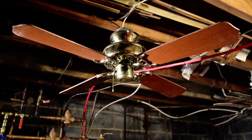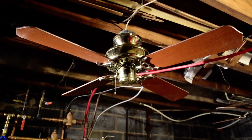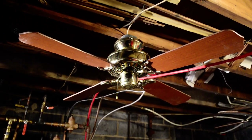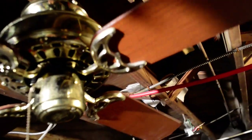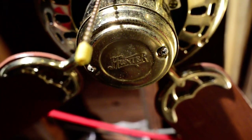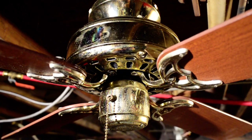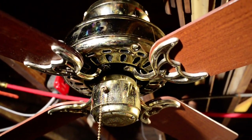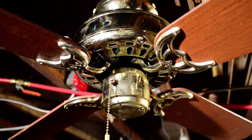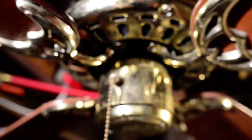On this week's episode of 'I Didn't Know It Came in GE Vent,' we have a Hunter Embassy — a 42-inch Hunter Embassy. Yes, believe it or not, Hunter did make a fan with GE Vents. This is GE Vent, and Hunter made it.